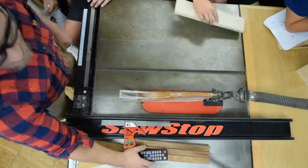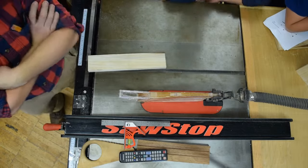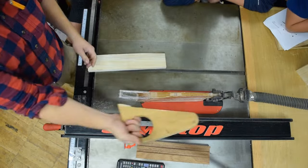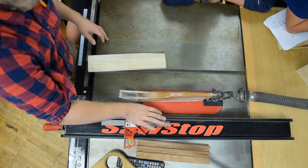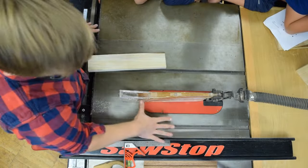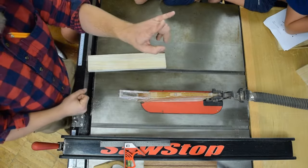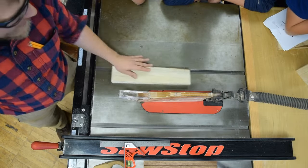Looking at this picture — what's wrong? He doesn't have his push stick, and his thumb is breaking the rule of threes. Here's an additional rule: if your hand completely open can push a board through without breaking the three-inch plane, you can use your hand instead of a push stick — that is the only exception. His left hand is also in the wrong position — it should not be feeding past the blade.